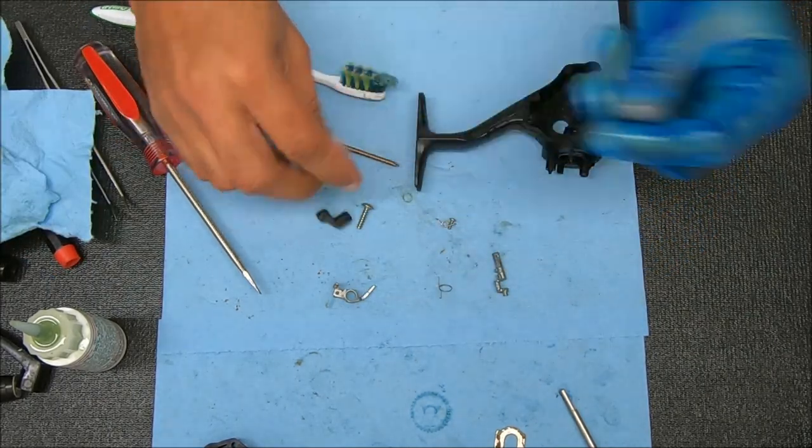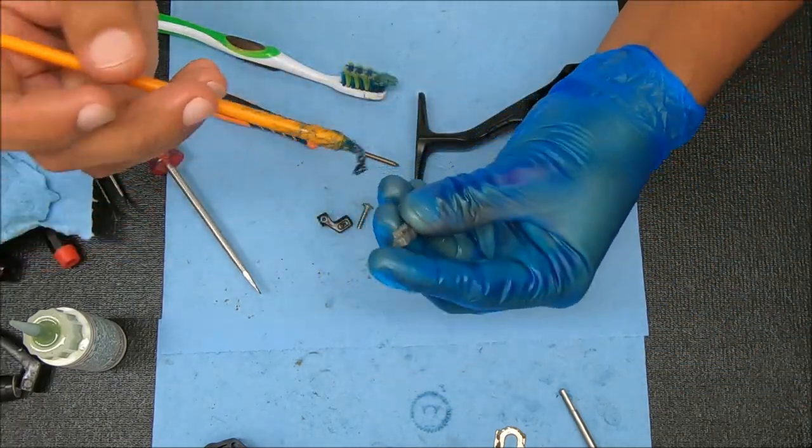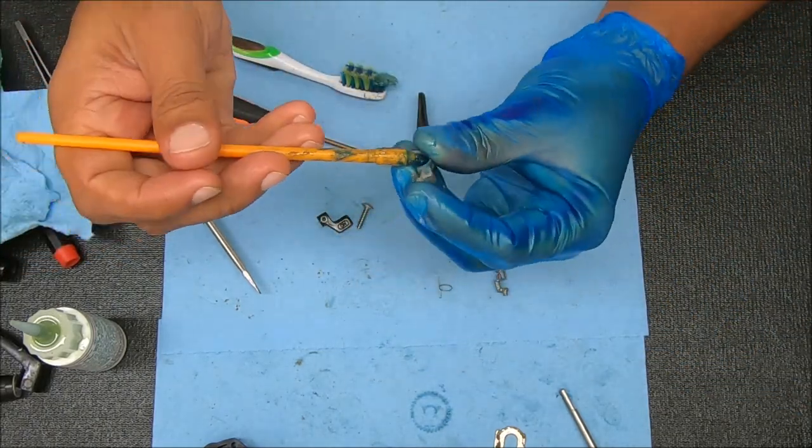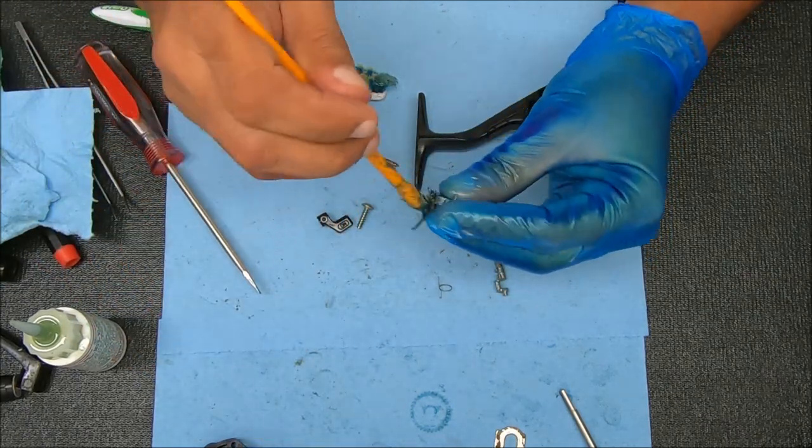So to put this stuff back in, first we're going to grease all these things up. I'm not going to grease the end where it interacts with the ratchet inside the rotor. I'm going to grease the rest of it.